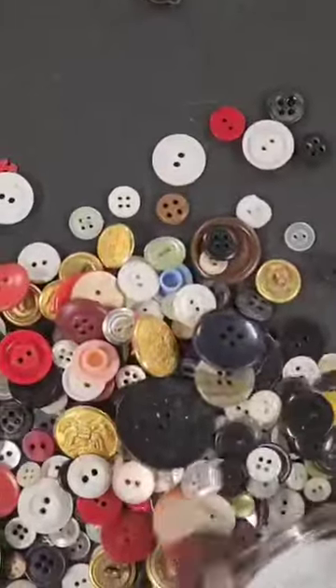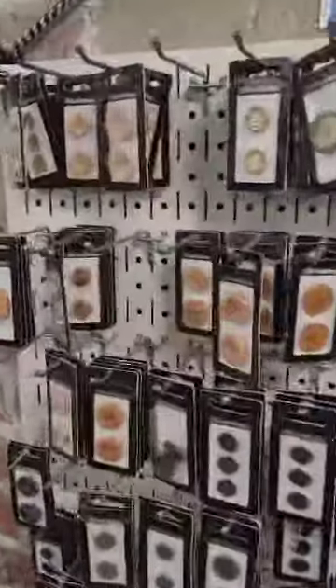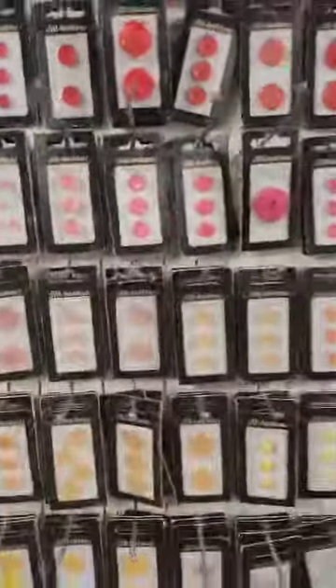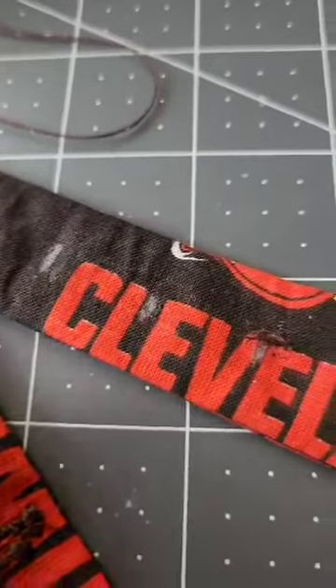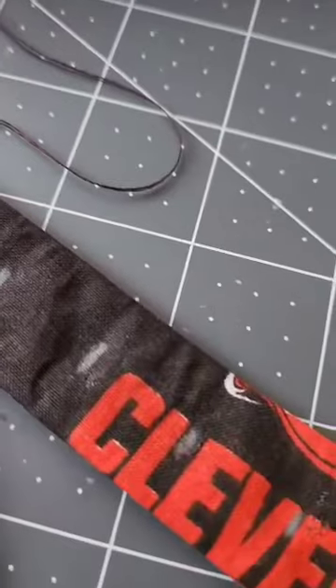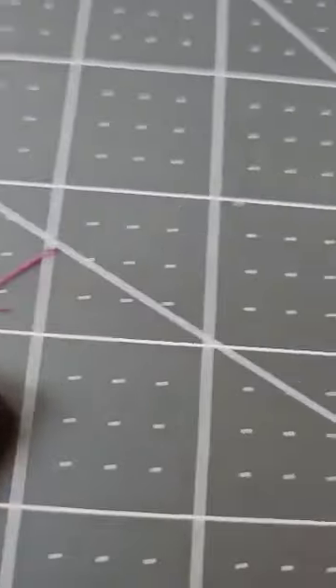Now let's talk button selection. Buttons come in a variety of sizes, styles, and materials. Consider the fabric and style of your garment when choosing a button. Once you've chosen your button, it's time to mark the placement using a piece of chalk or a fabric marker. Make a small mark where you want the button to go — this will ensure that your button is sewn on the right spot.